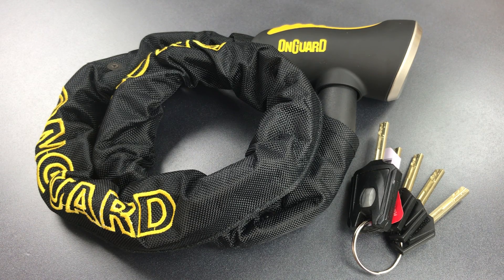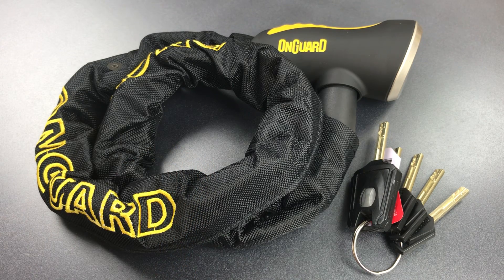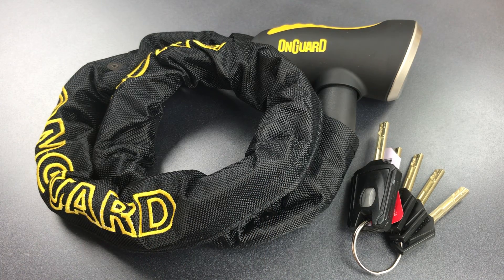This is the Lockpicking Lawyer and what I have for you today is the OnGuard Mastiff Bicycle Chain Lock. These come in several different versions with varying chain thicknesses and lengths. Underneath this nylon sleeve, this particular one has an 8mm thick chain that's about 80cm long.